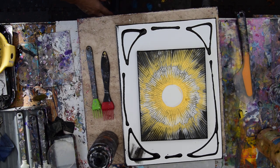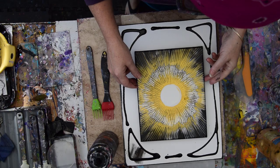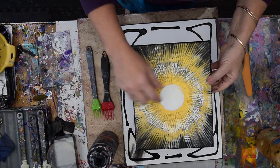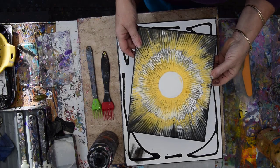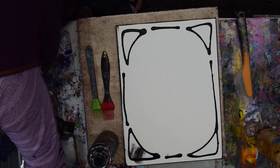Hello again, it's Priscilla Batzell in Spring Hill, Florida at Expression to Start Studio Gallery in the backyard. I have an 8x10 canvas, and I did it for a class demonstration and I'd like to do it again. So I'm going to put that someplace you can't see it, but I can.